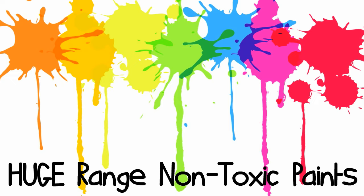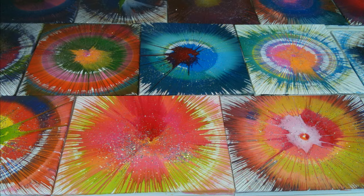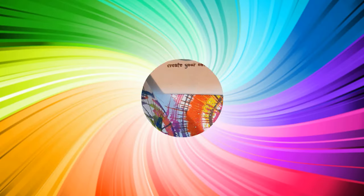Our huge range of non-toxic water-based paints blend together to give the most amazing spectrum of colours as they work their magic on our quality canvases and pencil cases.